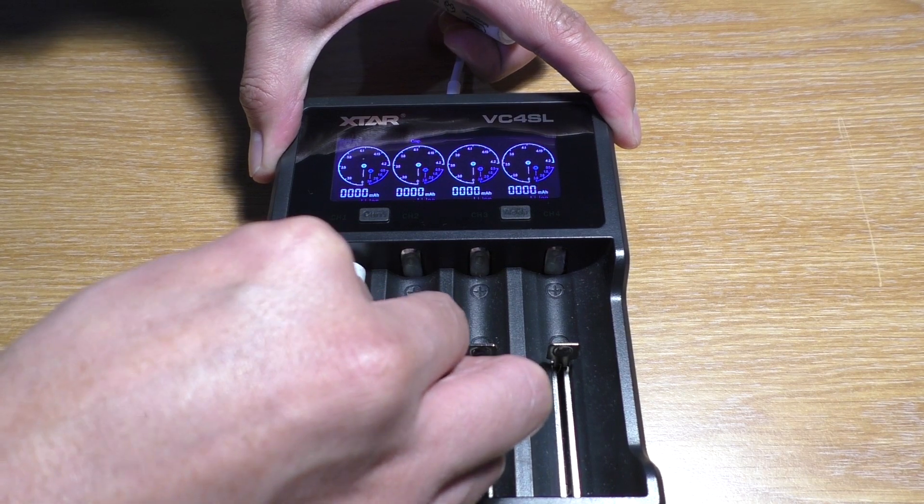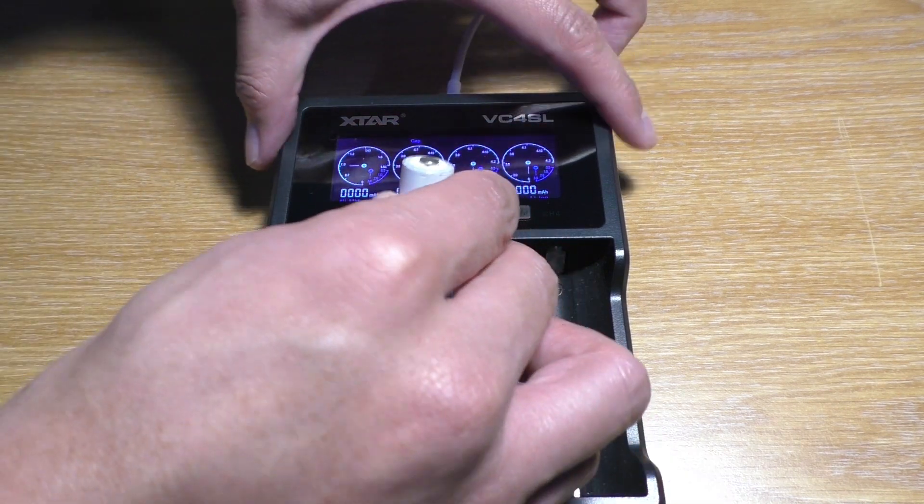It is very easy to use — basically just insert the batteries and it'll charge them to perfection.